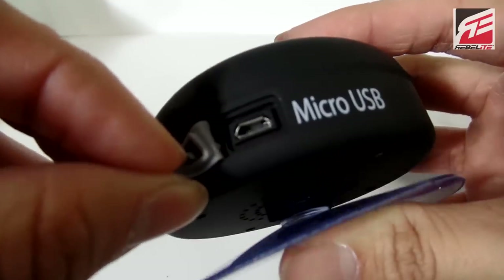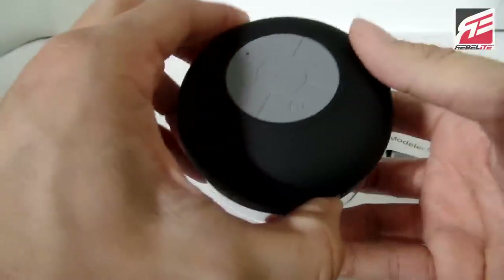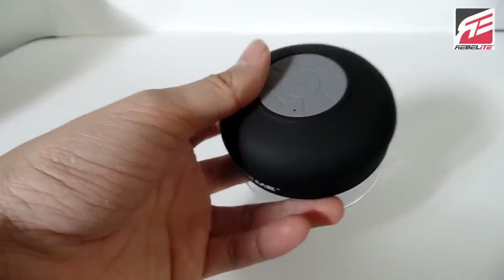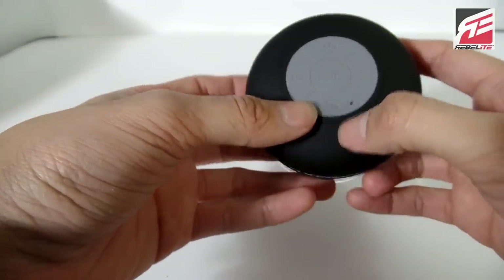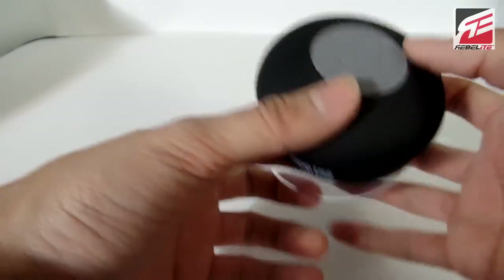Let's take a look at the instructions really quick. Here's the instruction manual — pretty self-explanatory. It comes with a USB wire, so I'm assuming that there's a charging port somewhere. Here it is — the charging port is right there on the side. This thing is supposed to be somewhat waterproof, so you can use this in the shower. Wow, you can even answer calls with this — from the looks of it, you can even talk on the phone with it.